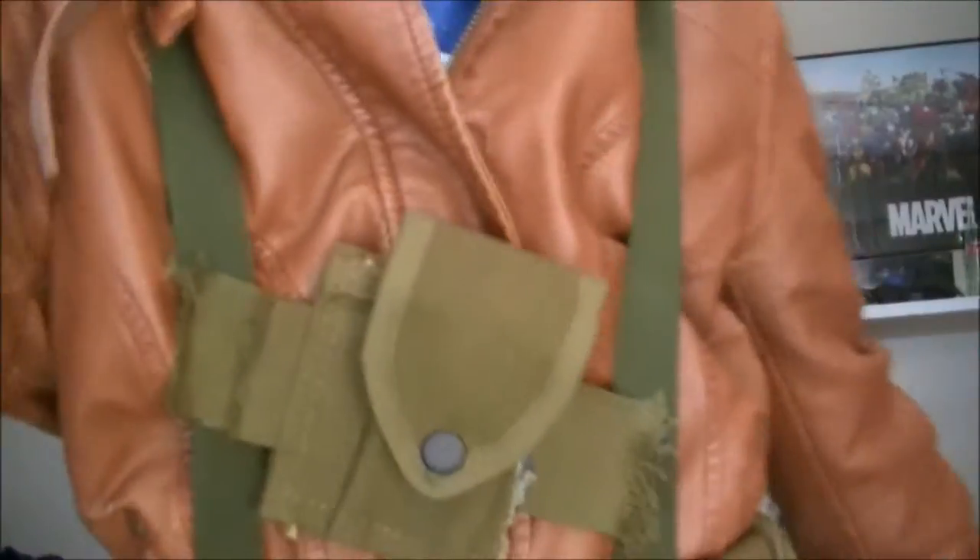I haven't seen the pants though. I have to do a little maneuvering here. There we go — so now you can see my pants. And the boots are the same ones I'm using for Jay Garrick.